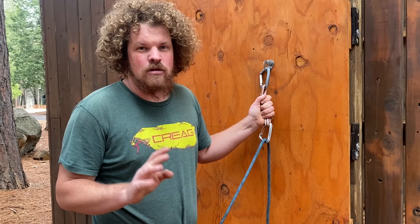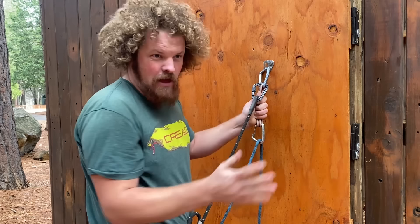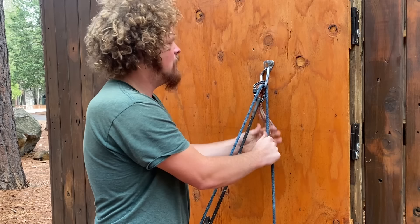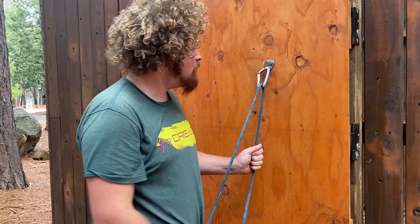What I would normally do in this situation, if I had enough rope, is just go in direct. I'm safe, still on belay, and then I can take this rope with a little bit of slack, clip it up here, have my belayer take tight, and once they're tight I'm on them — then I'm ready to be lowered.